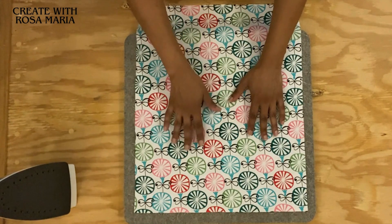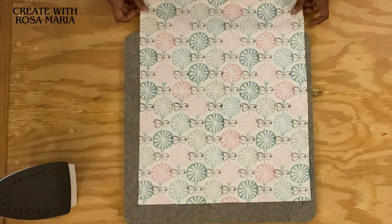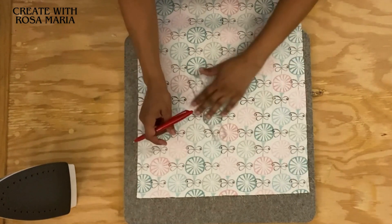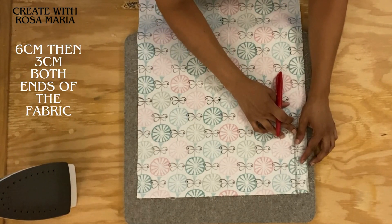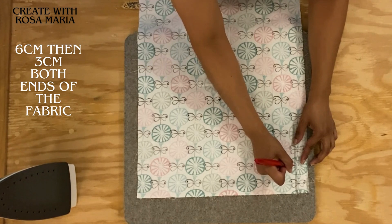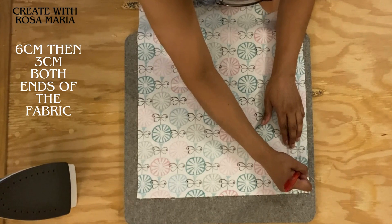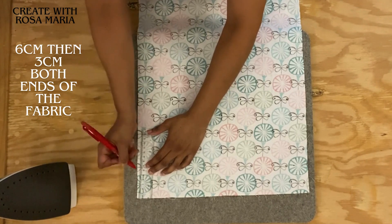Now take one piece of your outer fabric with the printed side facing down. We're going to take our ruler and our friction pen. Here at both ends we're going to be measuring six centimeters, so I'm going to line my ruler up making sure it's aligned properly. This is six centimeters here, and I'm going to do the same thing to this side - six centimeters here at the end.